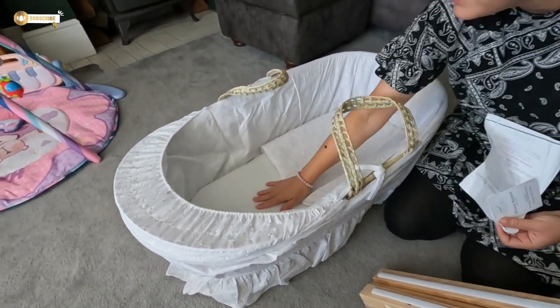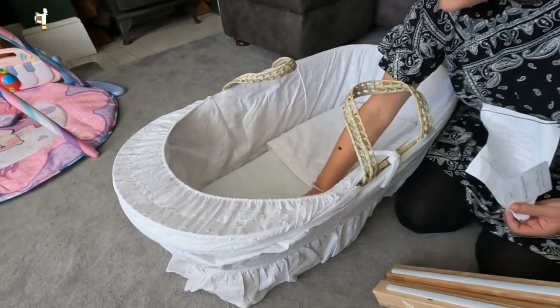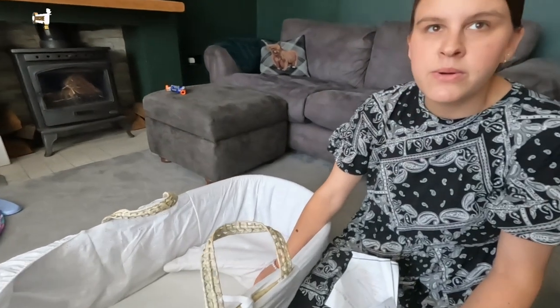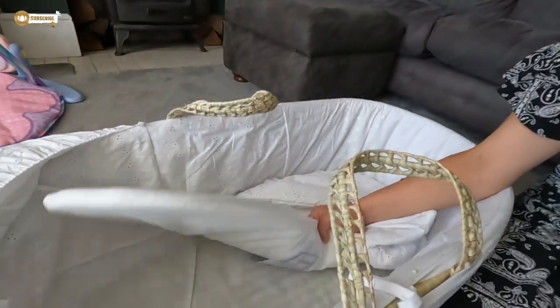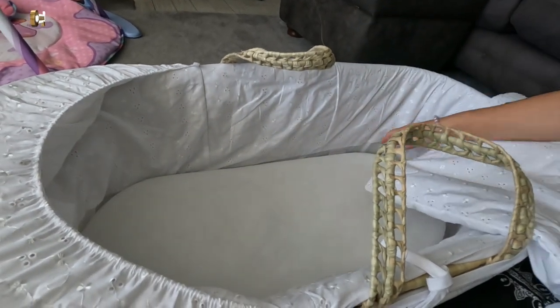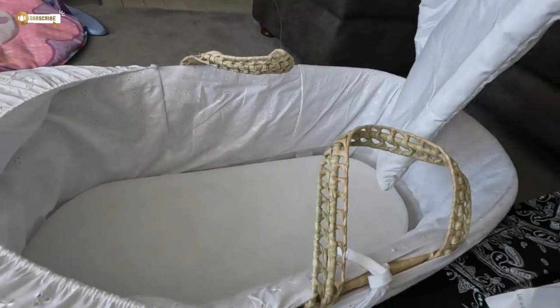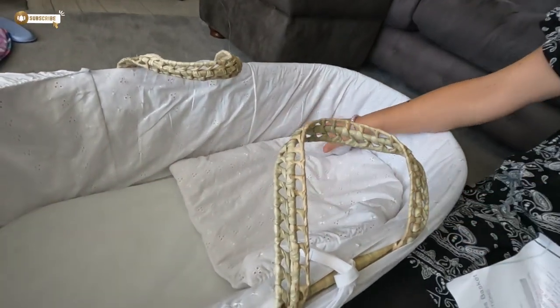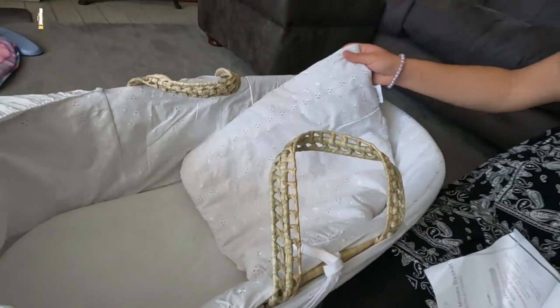How does it feel inside, Jen? It feels nice. The description did say the mattress is waterproof and breathable. It doesn't come with sheets and covers, but we've already got some of those anyway. It does come with this little canopy thing, which I probably won't really use.